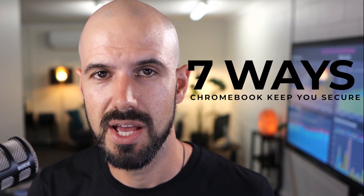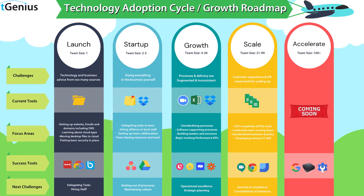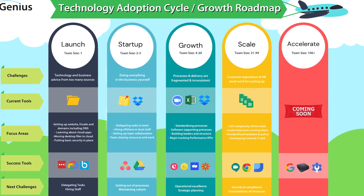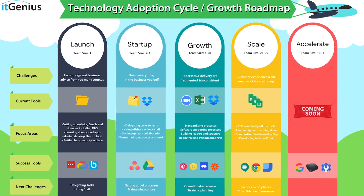Hey there, Pete Moriarty here. I'm going to be sharing with you seven ways that Chromebooks keep you secure. And this is not just Chromebooks, this is more broadly the Chrome operating system. But if you are a growing company, and you've got out of the launch stage, you're now in either the growth stage or the scale stage, you're probably going to be starting to think about what kind of hardware devices do I need for my team. This is part of our series on Chromebooks. Let's dive right in.